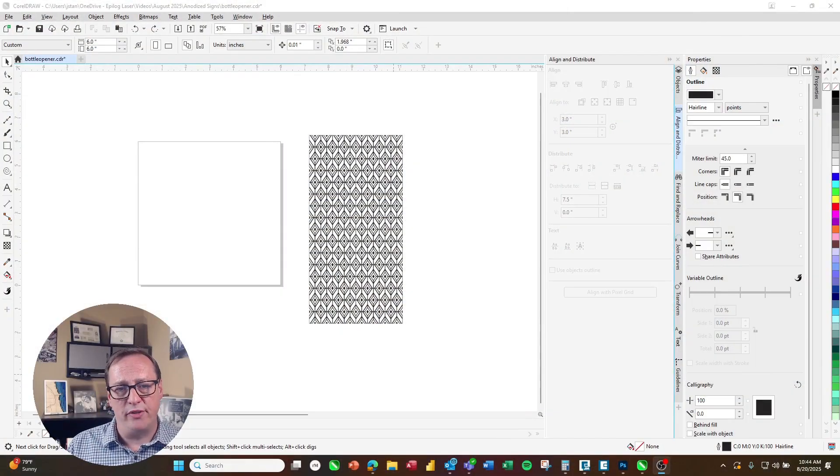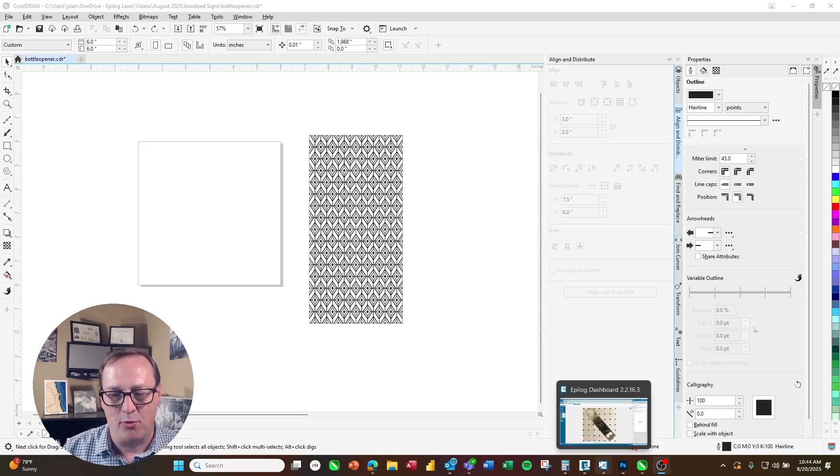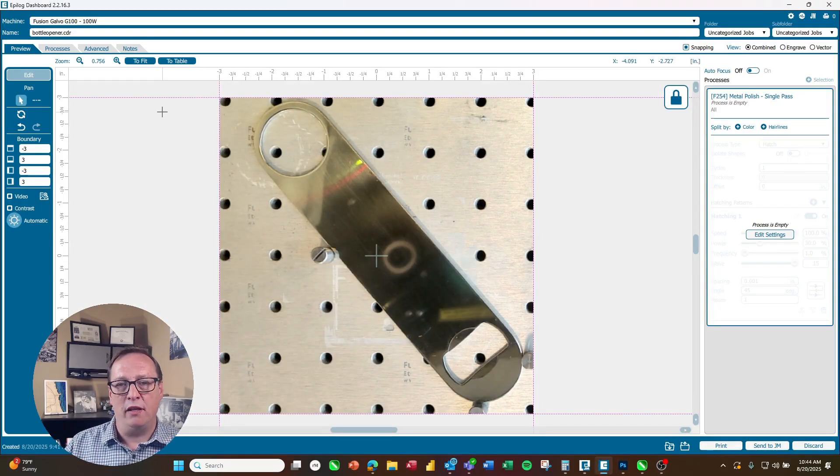In this sample we want to fill a bottle opener with a design. To make sure it's exactly the shape of the bottle opener, we'll be using the camera system to set that up, which is really easy to do. We're using the Fusion Galvo G100 today with my f254 lens, giving me a six inch by six inch work area. The bottle opener is a little wider than six inches, so I've got it at an angle, and I've got some posts in here to make it easily repositioned if I want to do more of them.